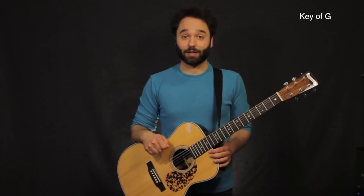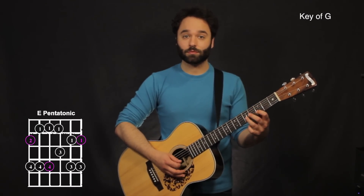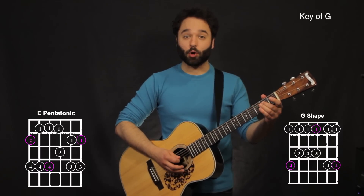Here's a great acoustic solo. All we're using is just the G major pentatonic, and we're using two shapes of it, kind of splicing between the two. That is our E shape, and then also our G shape, which is going to incorporate some open notes in there.